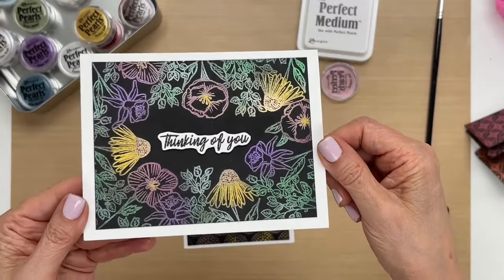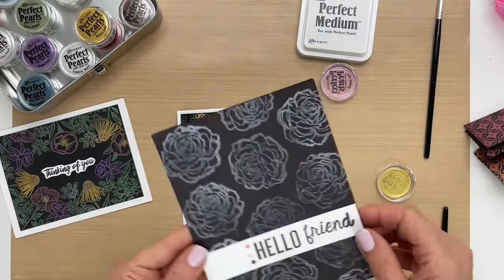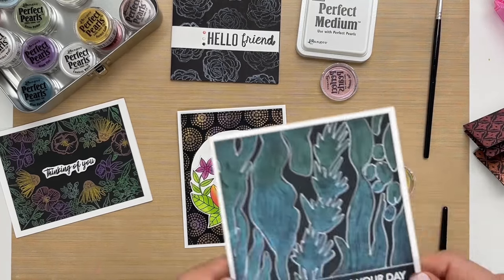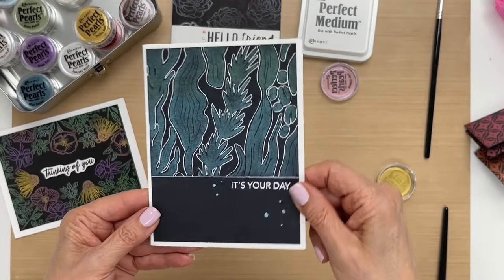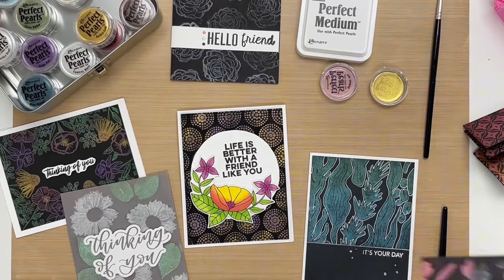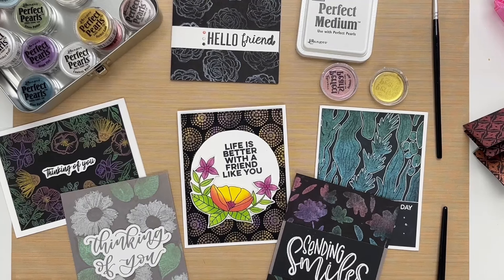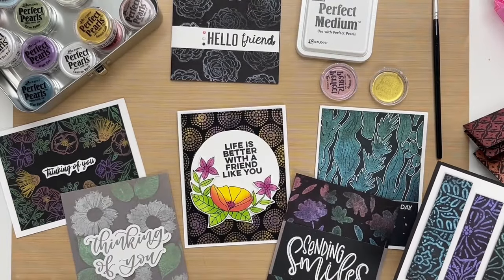Let me show you some more examples. Here we did this background stamp using a few colors. Next we have this one — just one color, and that can be very effective. And then for the next one, one color and outlined with a gel pen to make it really stand out — that's really pretty. Here's another where we colored the flowers with white and then made the leaves green. Here's another one with a variation of color, and then the next one, we took different panels of the same stamp in different colors — that's a cool idea you could try.